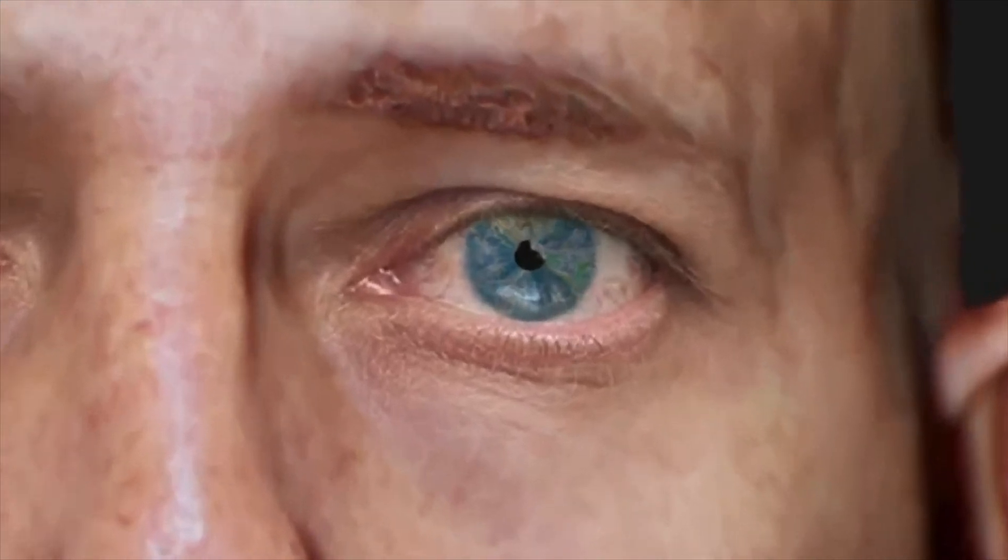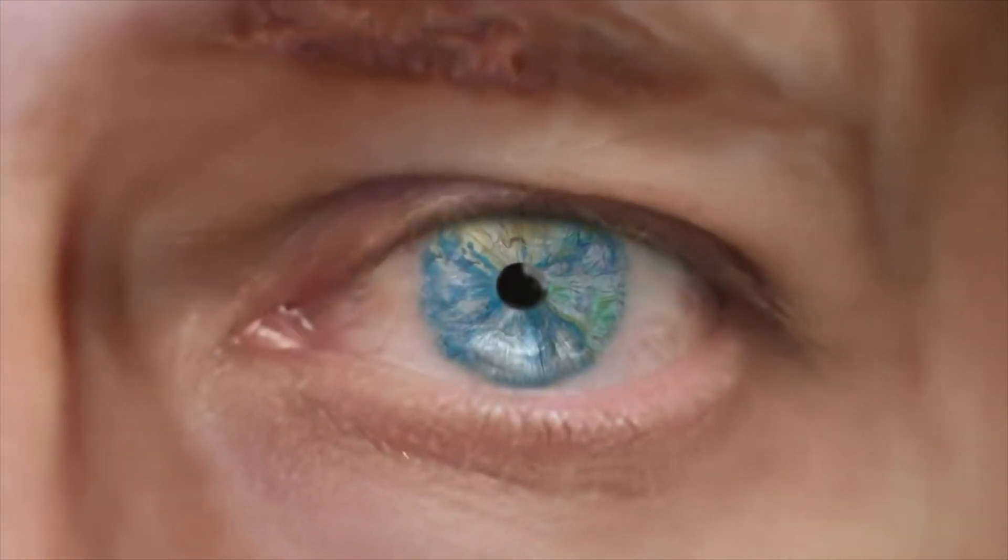In order to avoid eyeglasses in all situations and at all distances, replacing the eye's lens with an artificial intraocular implant is the best way to go.